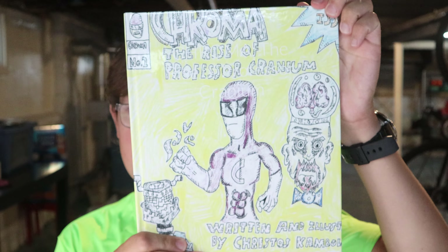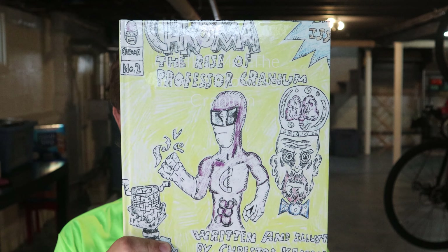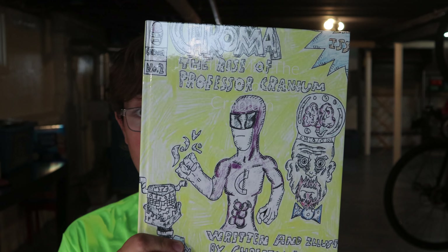Howdy folks, Art Master 2002 in the house. Welcome back to another amazing video. As you all know, I published my second book, Chroma, as you might have seen in my YouTube short. Let's go over it, shall we?